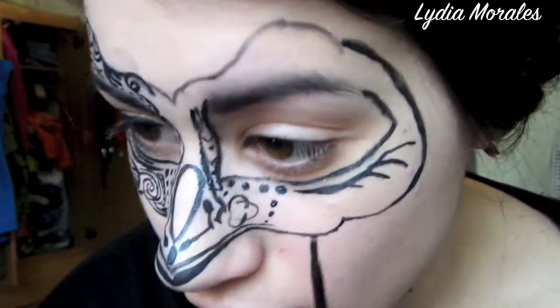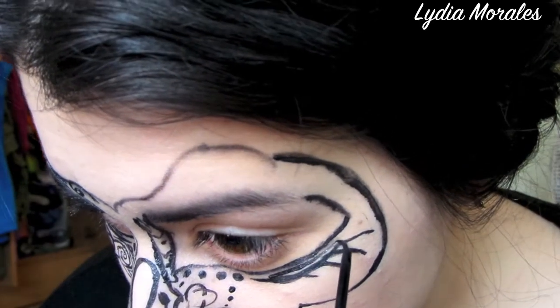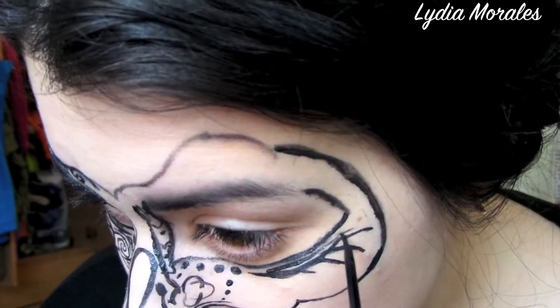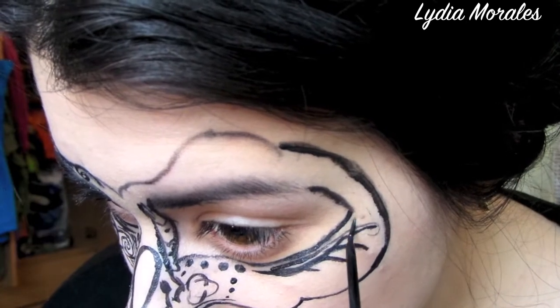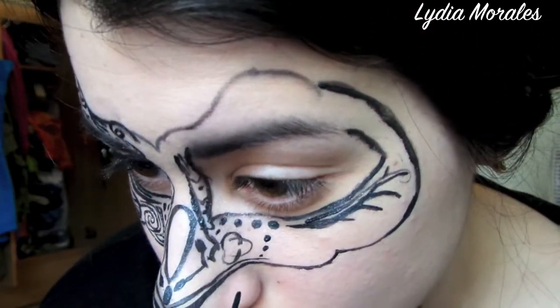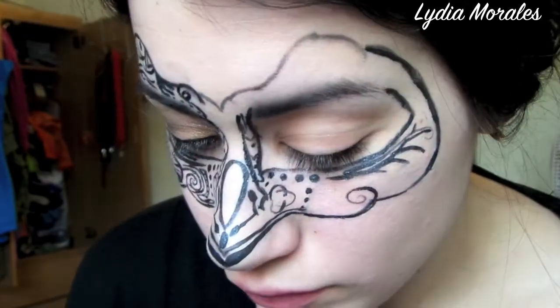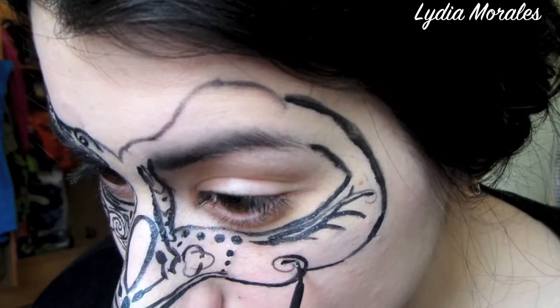Now I'm mirroring the other side of my face which I have already completed. You can fill in the mask with any shapes that you want to. I primarily am sticking to curved lines, dots, circles, and swirls. These are the shapes I chose to fill in the mask with, but again feel free to fill it in with whatever you want.